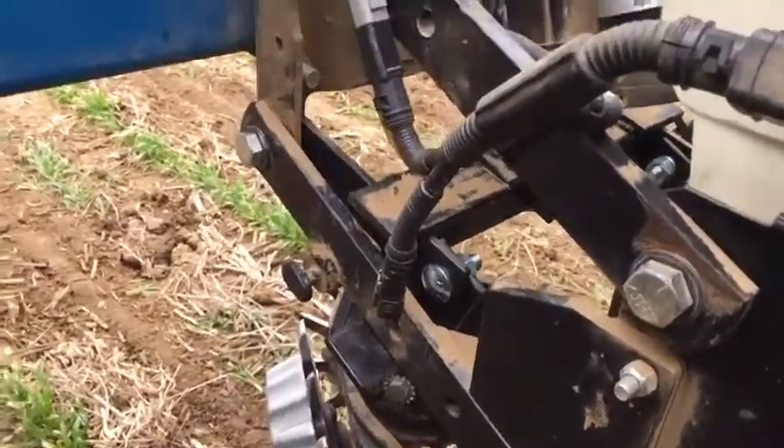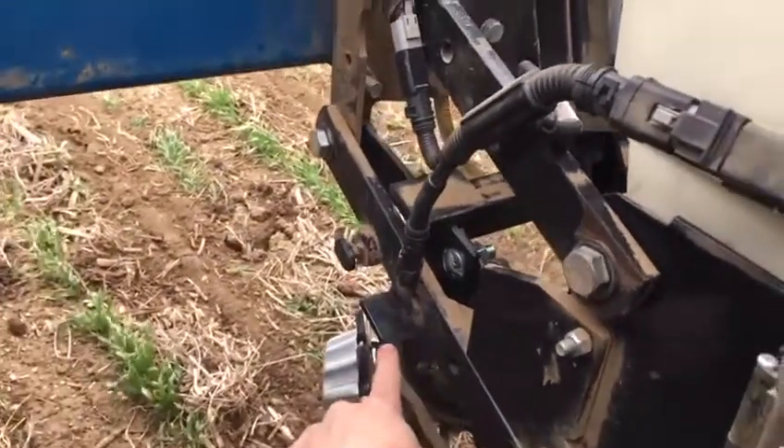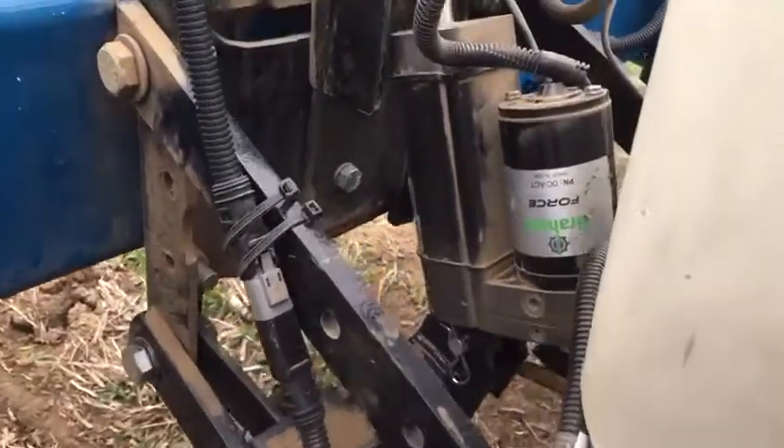That's the lift there, and then your down pressure here is our actuator.